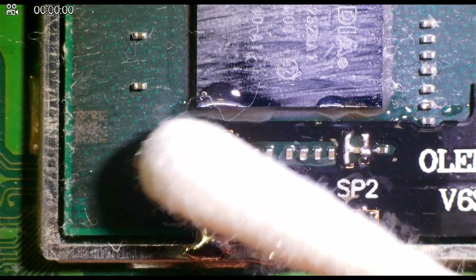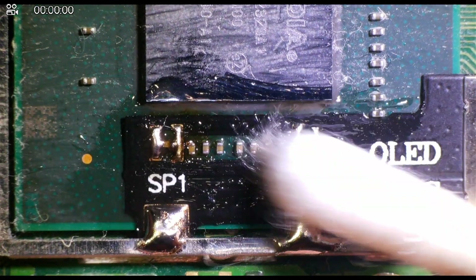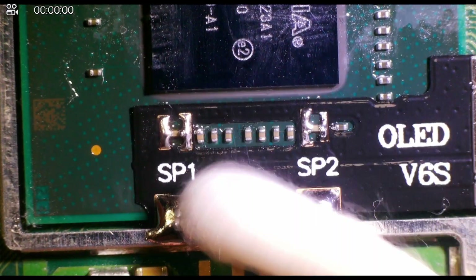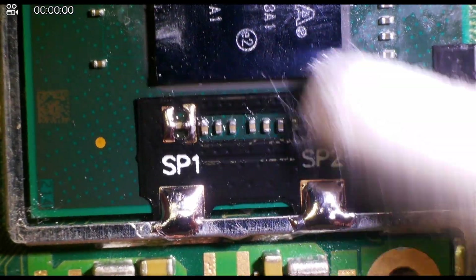Once both sides are connected, we want to clean it with some isopropyl alcohol and a Q-tip. We don't want any flux residue on the APU as not only does it look messy but it might get in the way of any thermal paste.